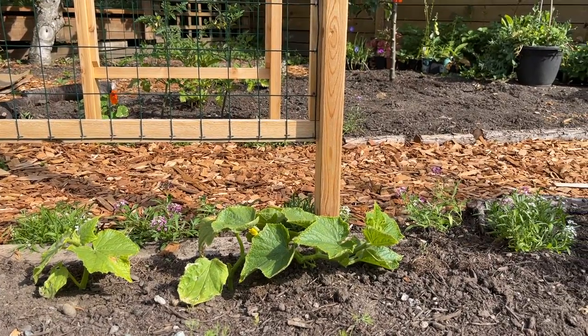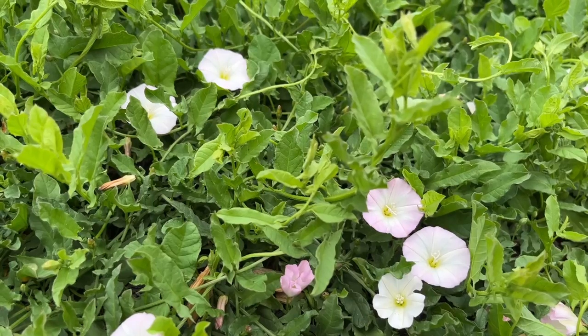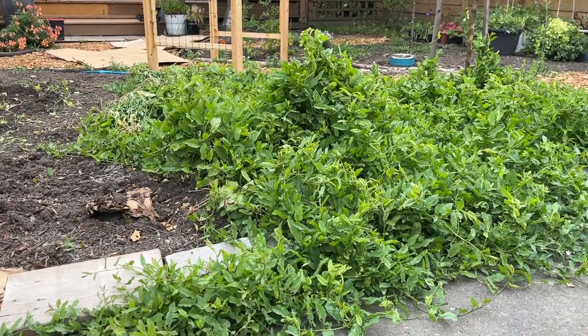This is my cottage garden, or at least that's what it's supposed to be. Currently it's full of bindweed and it's really getting out of hand and started flowering, which means I need to get back on top of it so it doesn't set seed.